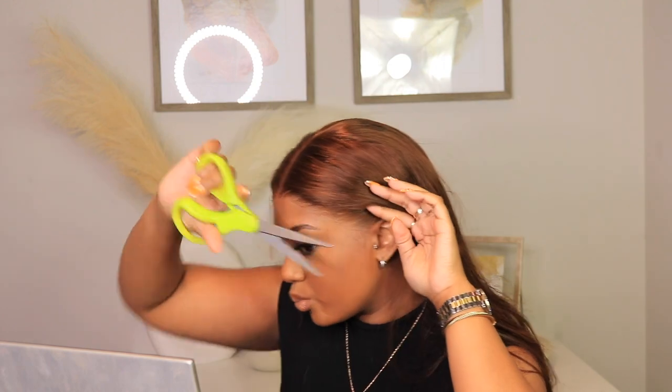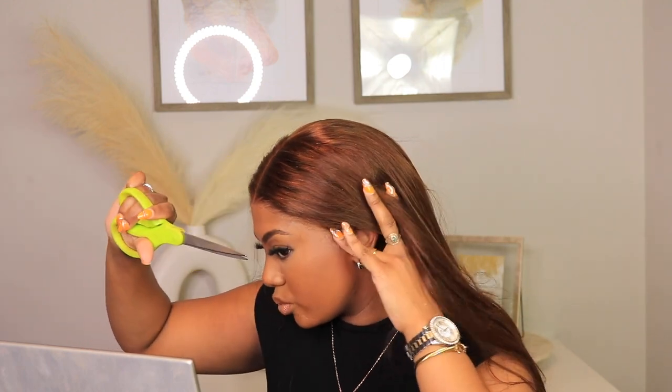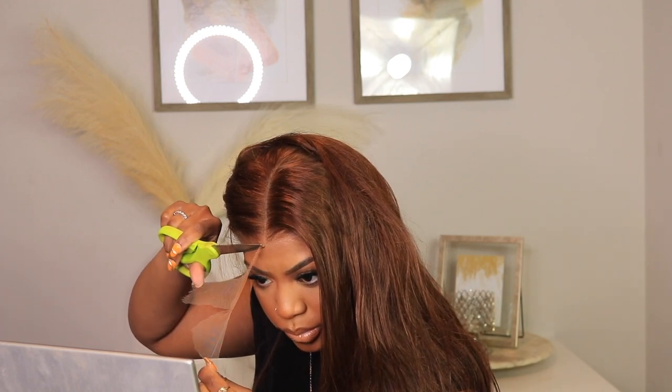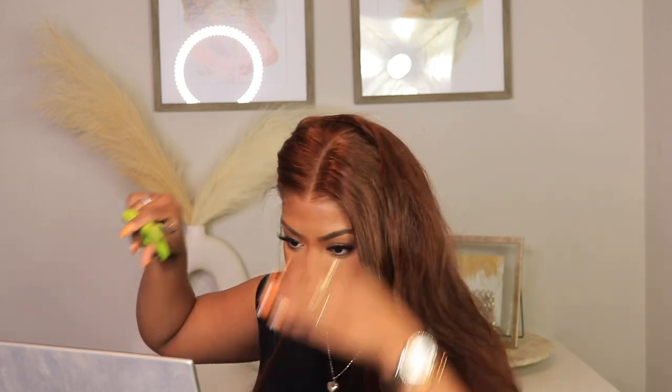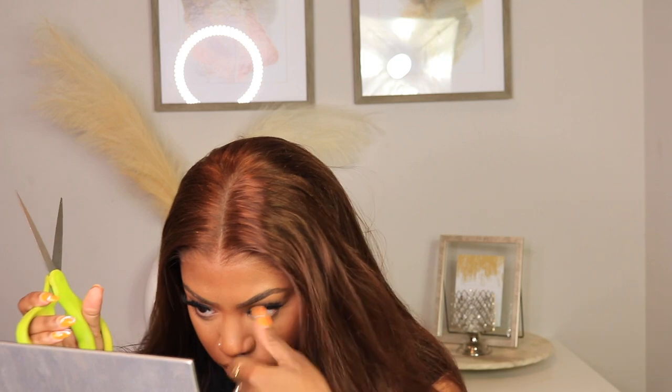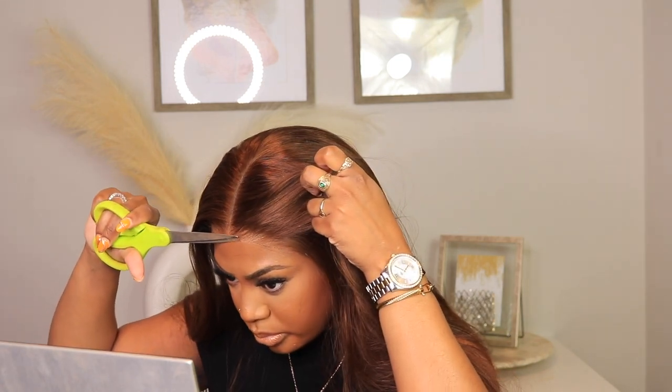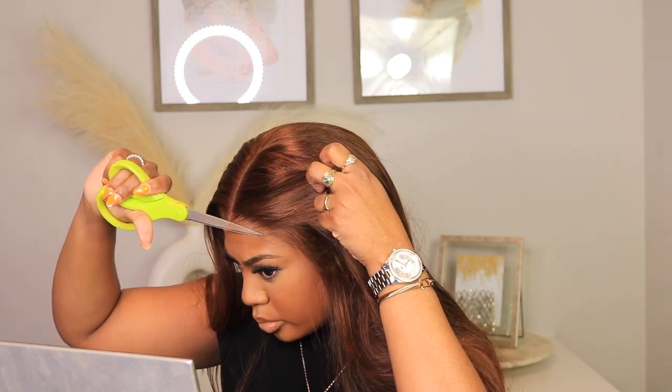I'm just going to start cutting around the ear tabs so I can get this wig to fit super secure — it's going to look really flat and bomb. This is considered a glueless wig, by the way, because it was super snug on my head. Once I finished removing the lace, the security from the combs as well as the elastic band made me feel like I didn't have to add hairspray, but that's just my security blanket.